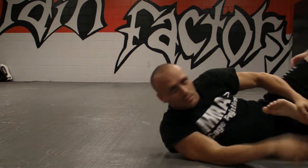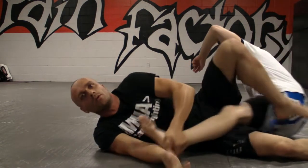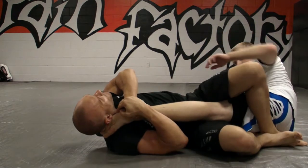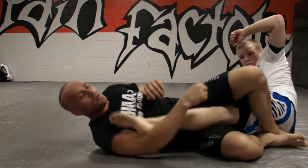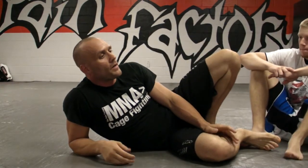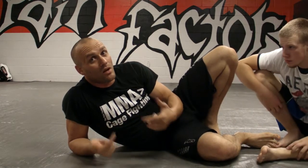Pull back over here. Once he hits, pass it to this side, finish the knee bar. This may look like a couple unnecessary steps, but they're absolutely essential in finishing the knee bar against some people.